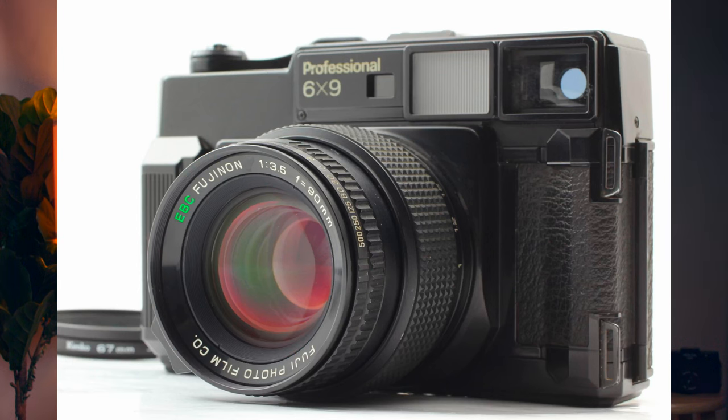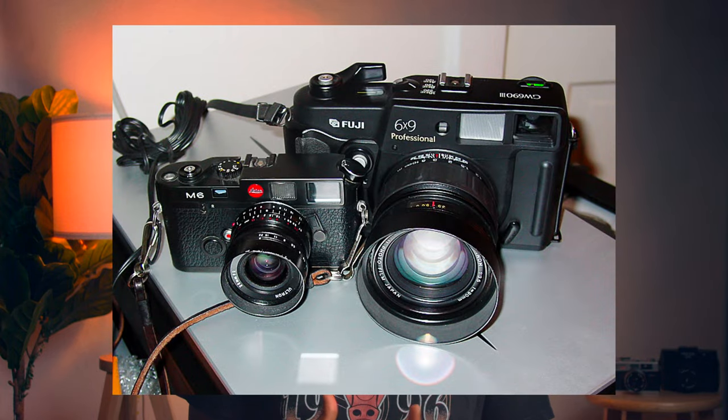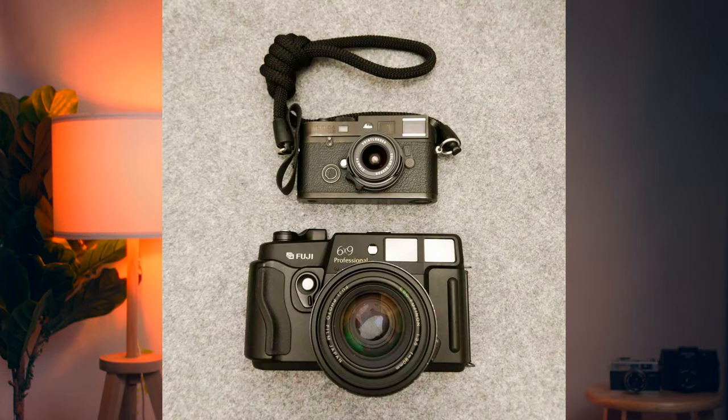This camera also has a brother or sister, depending on how you look at it, called the GW-690. The main difference between the GW and the GSW is the lens — the GW has a 90 millimeter and the GSW has a 65 millimeter, so it covers a wider range of view. This camera and its siblings are commonly referred to as the Texas Leica, because the rangefinder system resembles the Leica, the images are sharp like a Leica, and the Texas portion comes from it being so big and huge in size — as they say, everything's bigger in Texas.